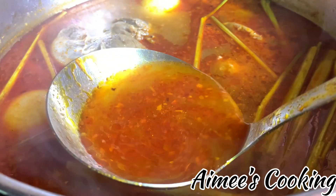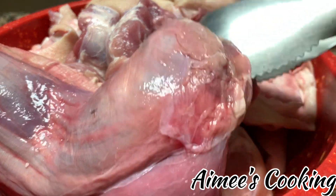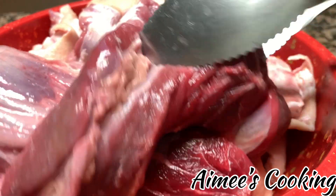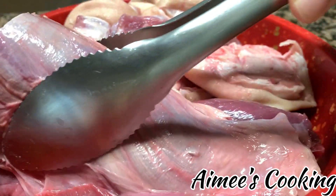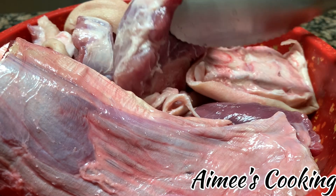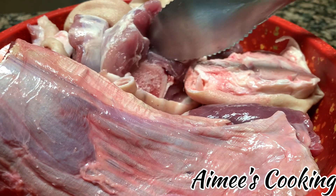For the broth, we need to talk about the different types of meat. The name bun bò huế implies beef, but you can also include pork as well. Some people do use pork bones for the broth. Here I have beef shanks, oxtails, and pork hocks. The amounts of each ingredient are listed in the description box below the video.